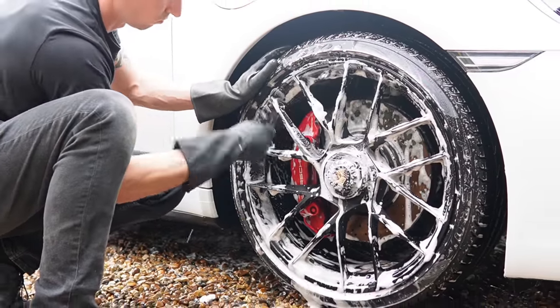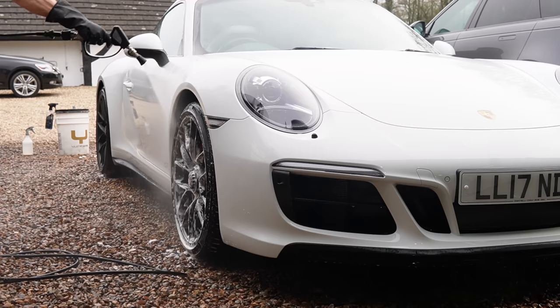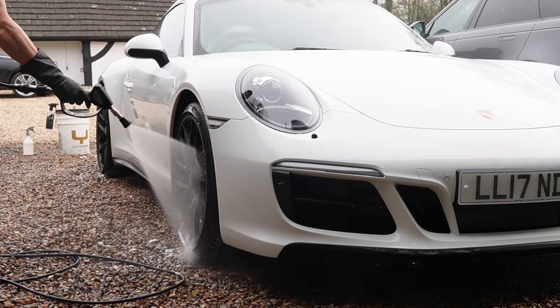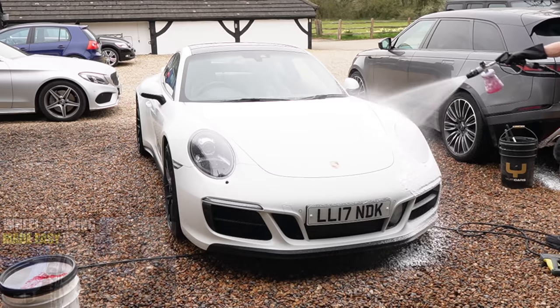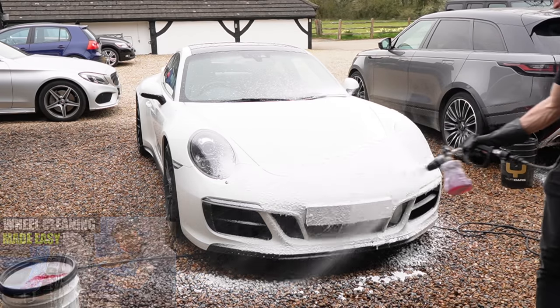We're jumping ahead of the wheels because they were so good they only needed a little cleanup with some pH-neutral shampoo and my trusty wheel willies. I've already made a massive video on how to deep clean your wheels, and I'll pop a link to that one in the description below as well.